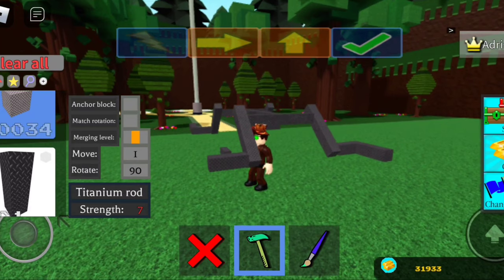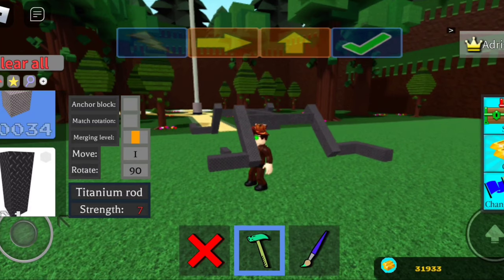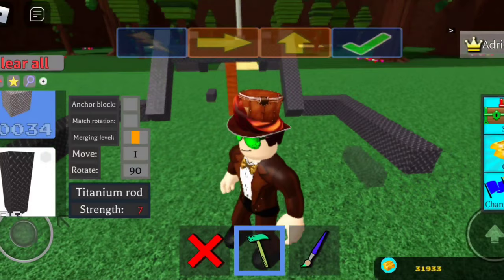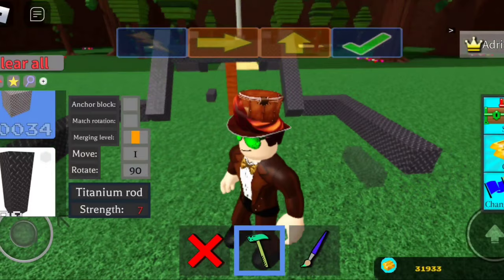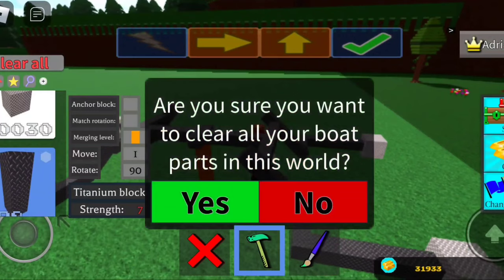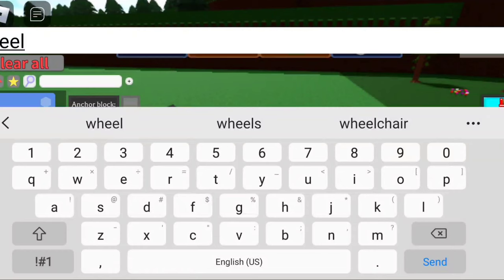It's a weird body type but I promise you it is gonna work. It's kind of necessary because if you do it too low the wheels might not work — I don't know why, it's kind of odd, but that's about a boat for you. By the way, it doesn't have to be this exact material, but I recommend it since it's a bit heavier and a bit more sturdy.